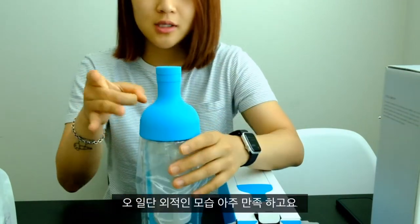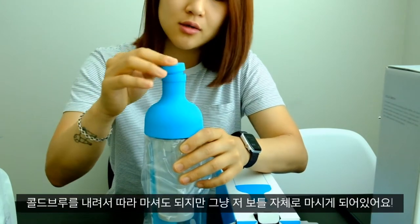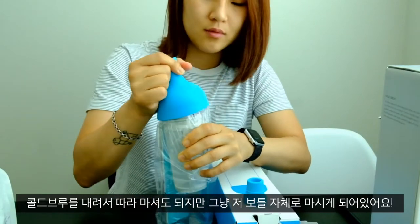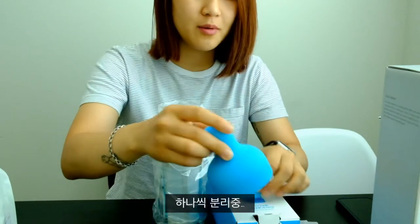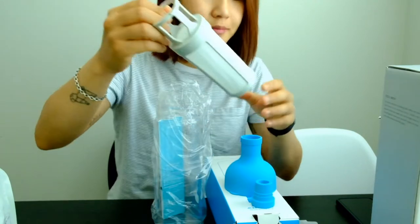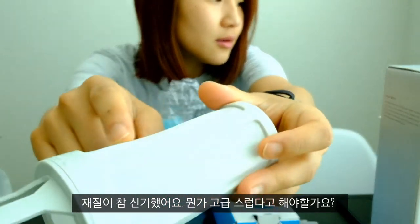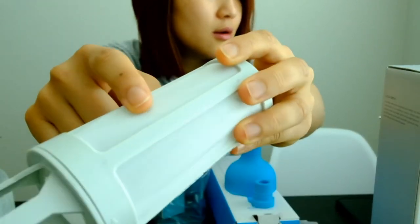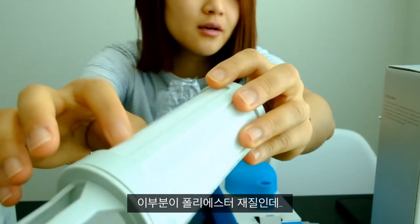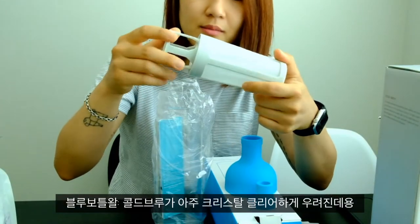This is like rubber — oh wow. So the cap comes off, and then this comes off, and then there's the infuser or the brewer. And this part — do you see that? It's kind of like plastic paper maybe, I'm not sure.